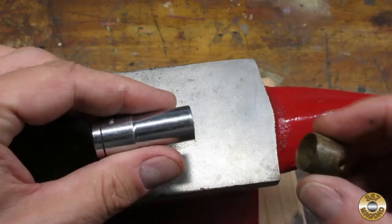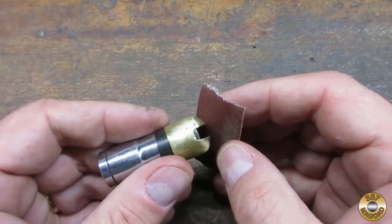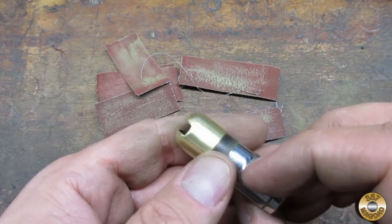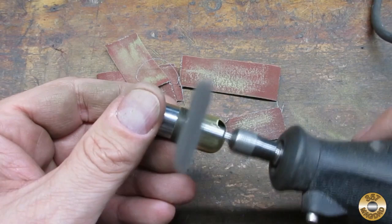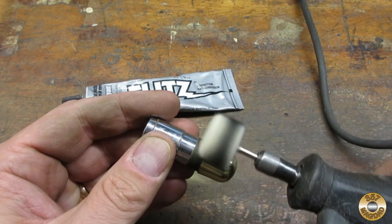I used a socket to help me reform the slot in the brass ferule. I also used the socket to help hold the ferule while I sanded it, adding a little electrical tape to make a snug fit. After sanding the ferule down to 600 grit, I polished the brass with my Dremel and a fine Scotch-Brite disc.